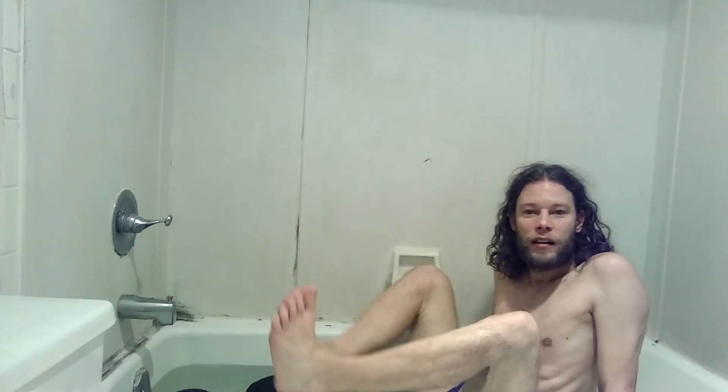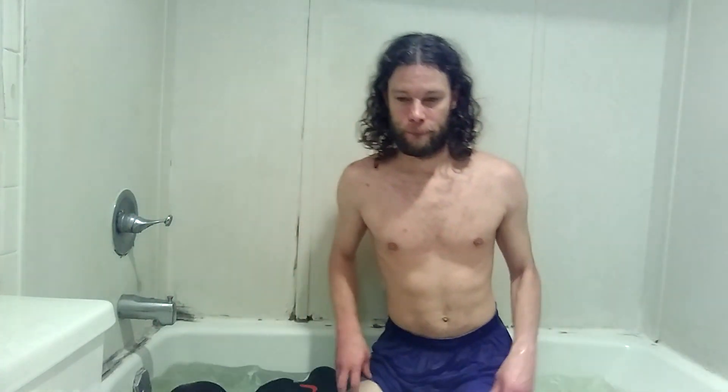Look at that — the wet shoe and sock challenge. Alright, I think that's going to end it. Don't forget to hit that big red subscribe so we can make it 5,000 subscribers, and don't forget to check out the merch — link is below. And don't forget to check out the second channel, Canman — link is also below. I'll see you guys later, see ya.